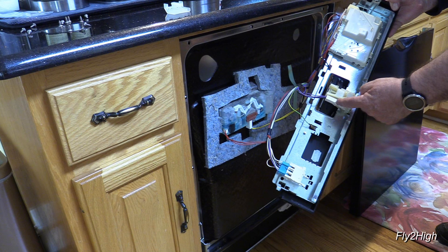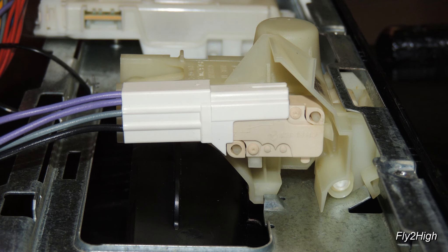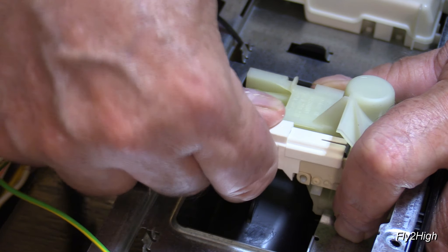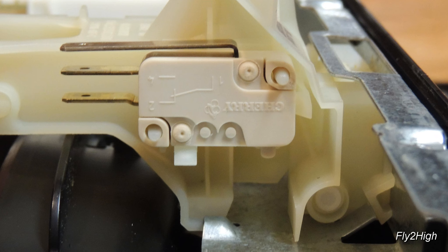And there's the switch right there in the middle of the panel. The control panel is still connected to the door by two wire harnesses. If you're feeling confident, you can carefully unplug the two connectors to get more slack between the door and the control panel. If not, leave the wires alone and lay the panel on a stool or chair. Here's the switch in the middle of the panel, which now needs to be removed. Pull the plug free of the switch.